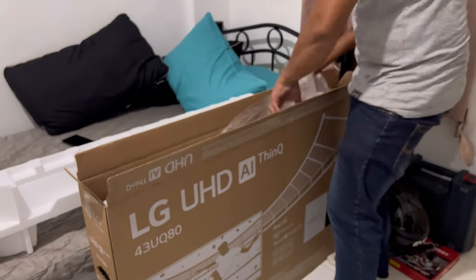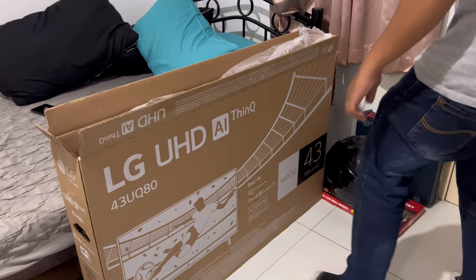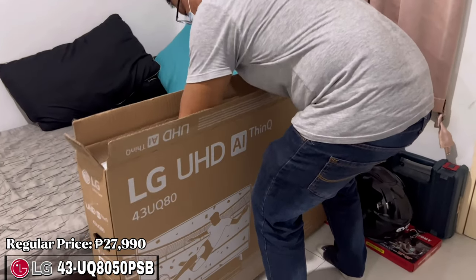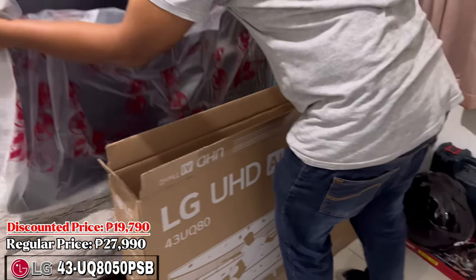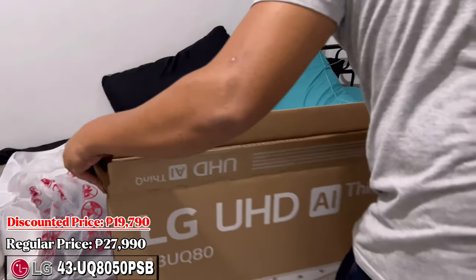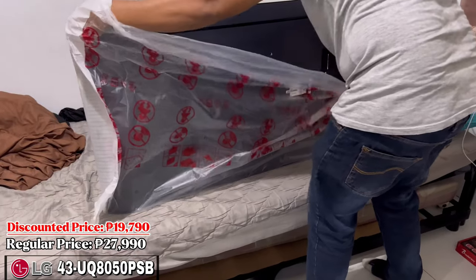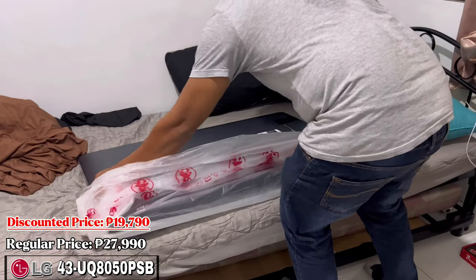Now let's take our TV out of the box. While we are taking out the TV, here is the price of the LG 43 UQ8050 PSB. The regular price of this TV is 27,990 pesos. Our discounted price is 19,790 pesos only, available at Crusher V Appliances Trading only. Price may also change monthly depending on our promotion. If you want to avail, I will put a link to our business page in the description. You will also see the price list of all available LG TVs in the description. Make sure to check it out.